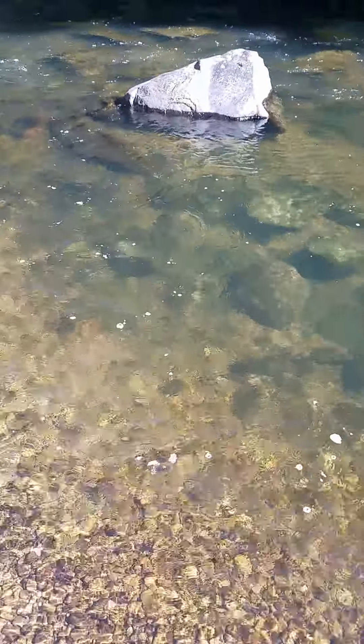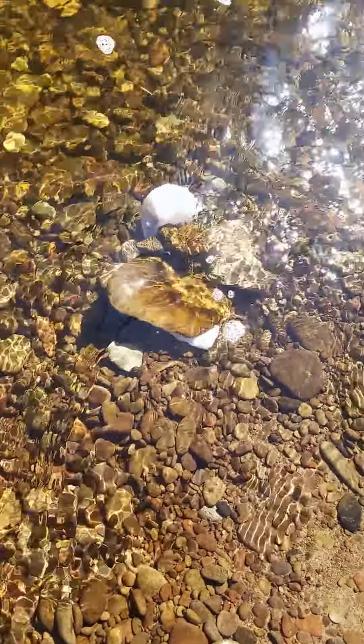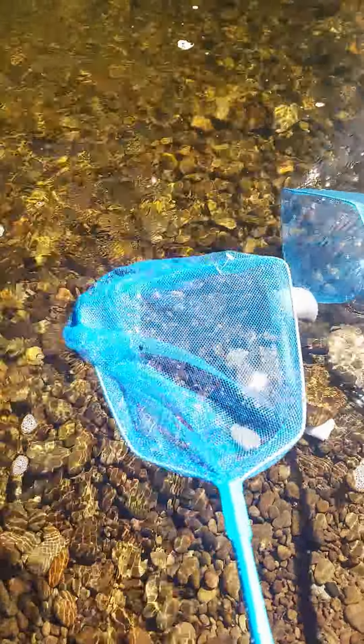Here we are up in the mountains and we are crawdadding. What we got is socks filled with bacon weighed down with rocks. Our nets from the dollar store. We got our buckets.